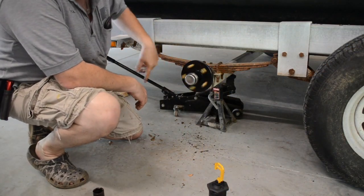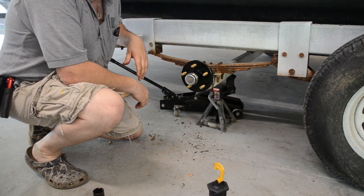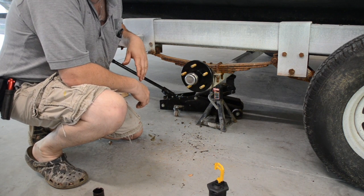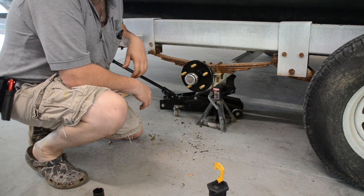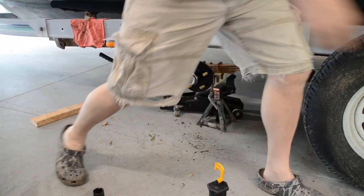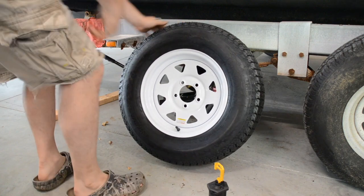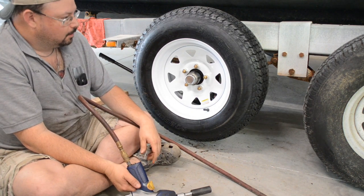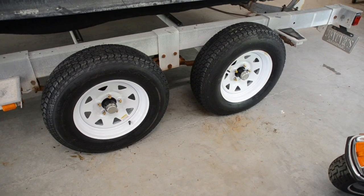All right, the new wheel hub is all on, everything's good and tight, and the dust caps are on. As you can see, the old tire was in bad shape — all cracked up — and they're all like that. Like I said, they hold air, but we're just going to put new tires on. I don't mess around with a boat trailer that might fail somewhere, because that's just asking for a real bad day when it was supposed to be a fun day. It's a relatively small investment to ensure that doesn't happen. We've got some shiny new wheels and tires — we're going to slap these on and we'll be good to go.